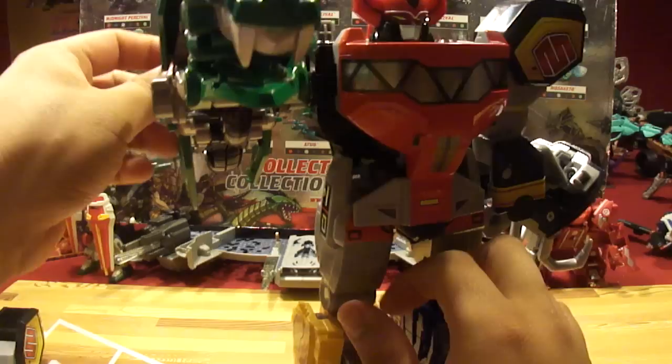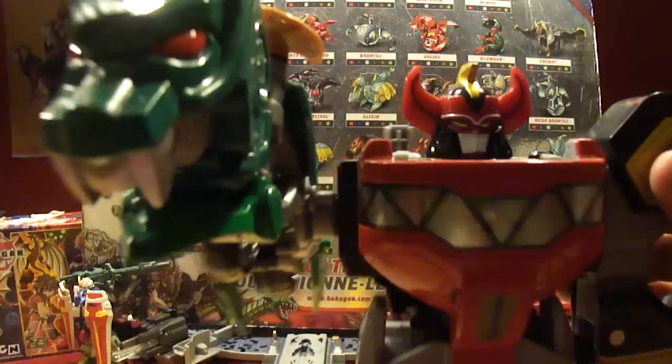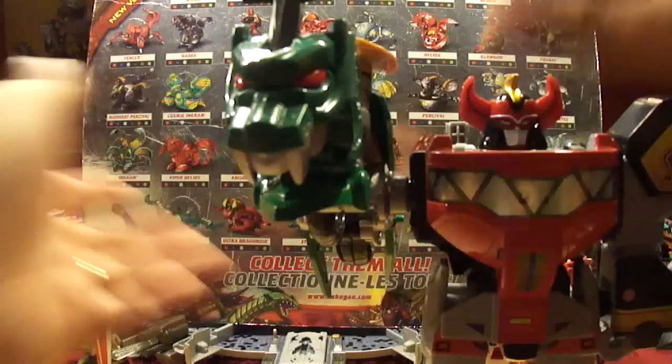Big, clunky — it doesn't look that good at all, seriously. It's like, wow — dragon punch, dragon punch!